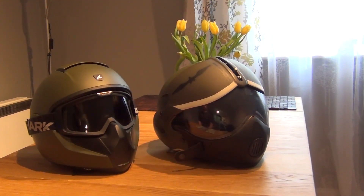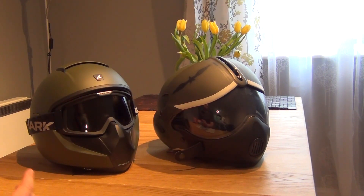The last aspect of functionality and practicality worth noting is that although both helmets don't perform as well as full-face helmets in terms of noise and wind cancellation, these are essentially helmets that were meant to look cool rather than perform really well.